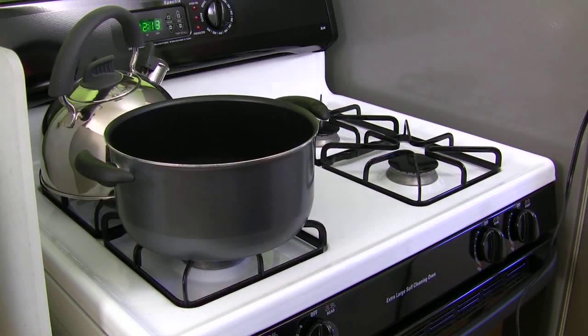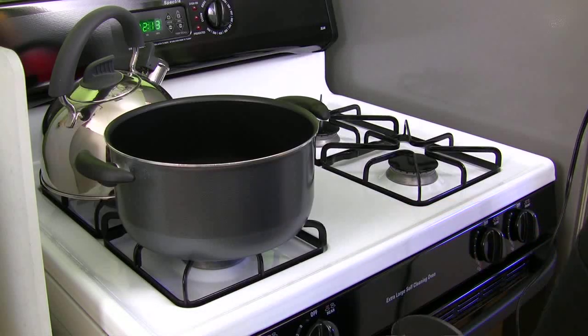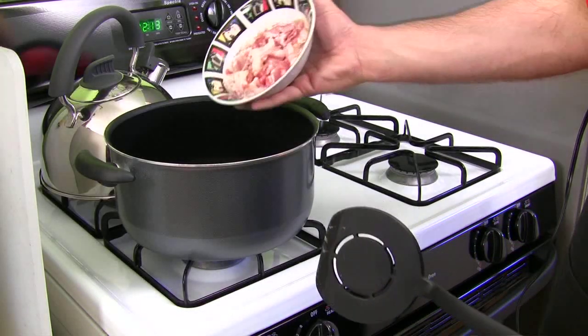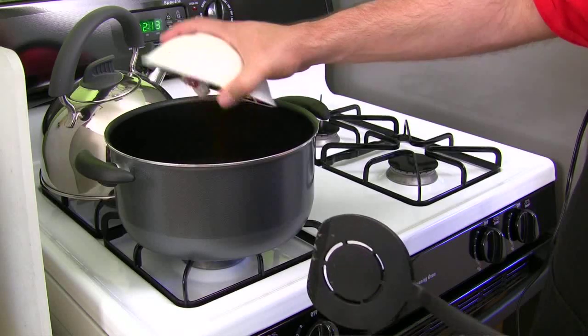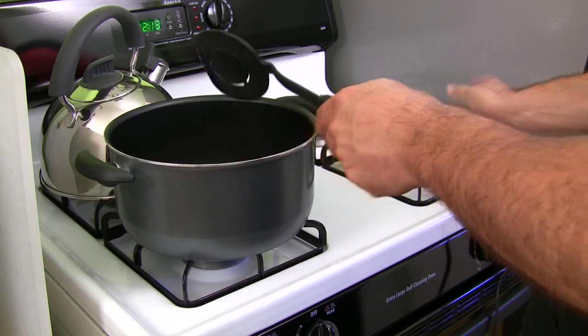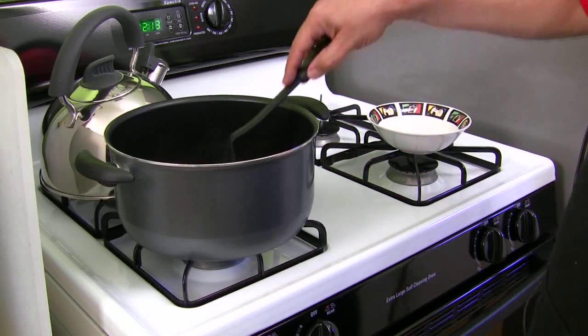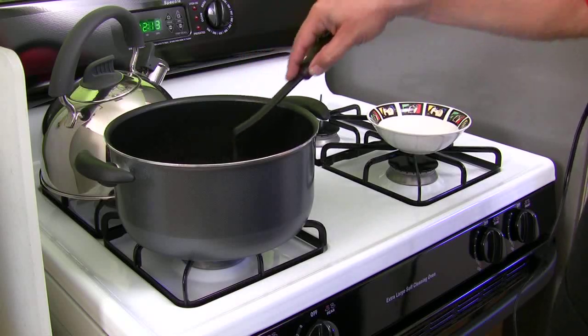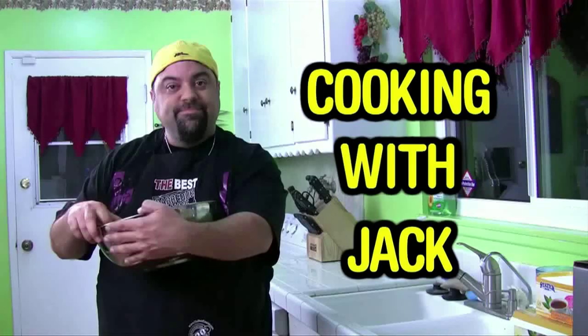While the chilies are soaking with the prunes in the boiling water, get a saucepot - not too big, normal size - and take your bacon. Brown it in there over a medium flame. You can hear it sizzling already. Get it nice and crisp - crisp up all your bacon, and then I'll tell you what to do next. You're watching The Cooking with Jack Show - we'll be right back after this message.